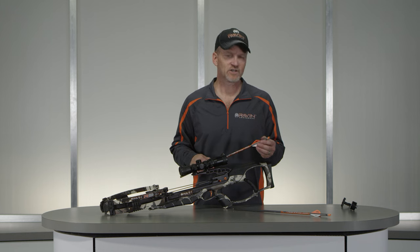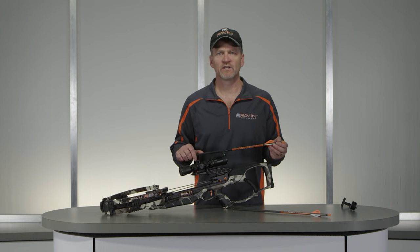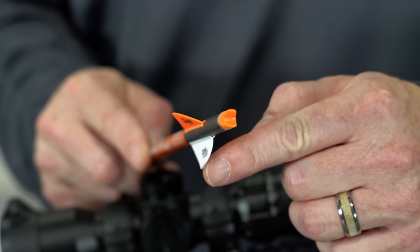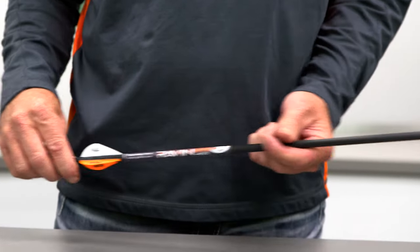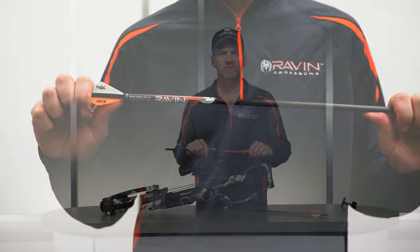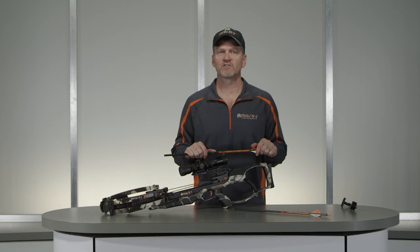Visually inspect each arrow for damage prior to shooting each time. Look for damage to the knock and to the vanes. Check for any splintering or cracking in the carbon shaft by flexing the arrow back and forth in your hand. Firing a damaged arrow can cause serious personal injury and damage to your crossbow.